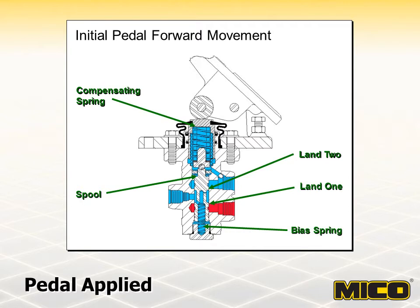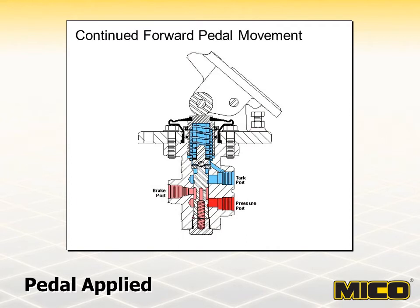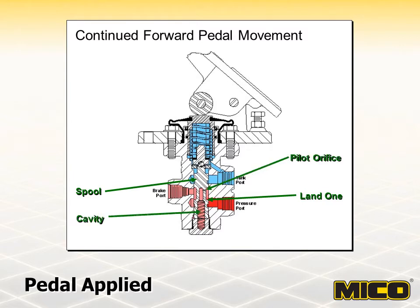In the closed position, there are two factors that control the spool location: pedal force transmitted through the compensating spring, and force supplied by the bias spring. Additional pedal force moves the spool beyond the closed position and allows fluid to flow by land one to the brake port. This can happen gradually or rapidly depending on the amount of pedal force. Resistance to fluid flow downstream from the brake port is communicated through the pilot and into a cavity.